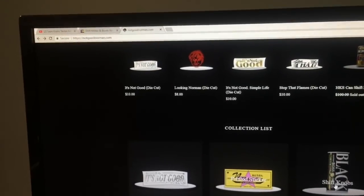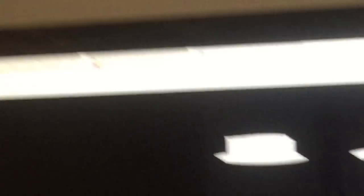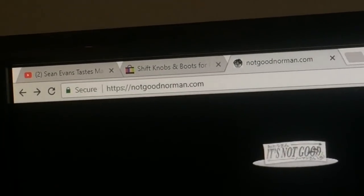I want to do a little cosmetic upgrade and change the shift knob, and these guys locally that I know — I guess I don't really know them, I know them through the interwebs — they live out a bit further than like downtown Vancouver. They make coffee can shift knobs. They're called Not Good Norman. I'm just gonna show you their site, I already have it up on my computer. So yeah, this is Not Good Norman.